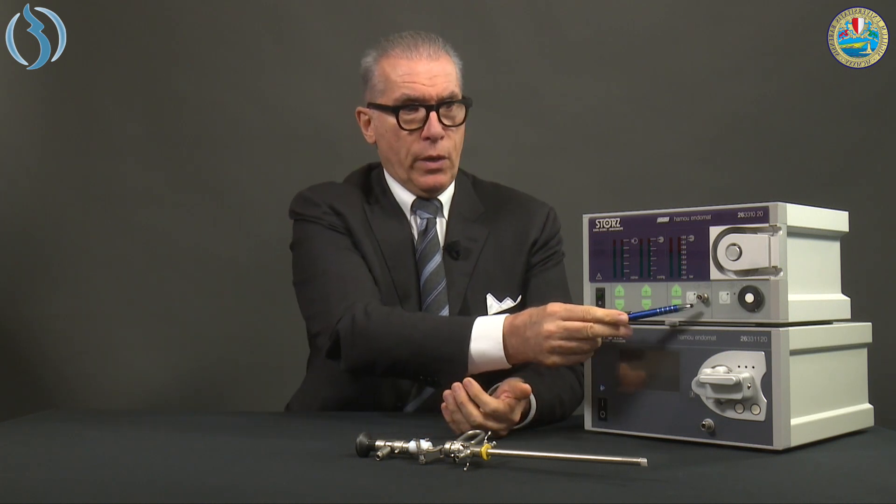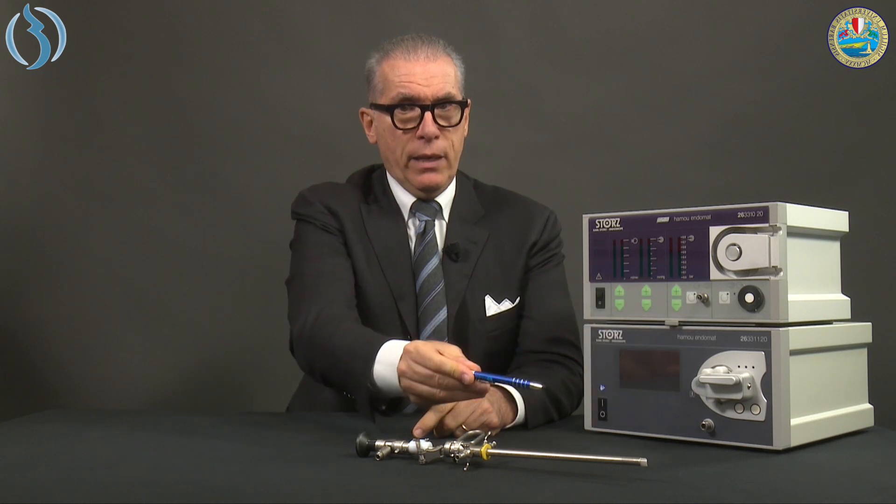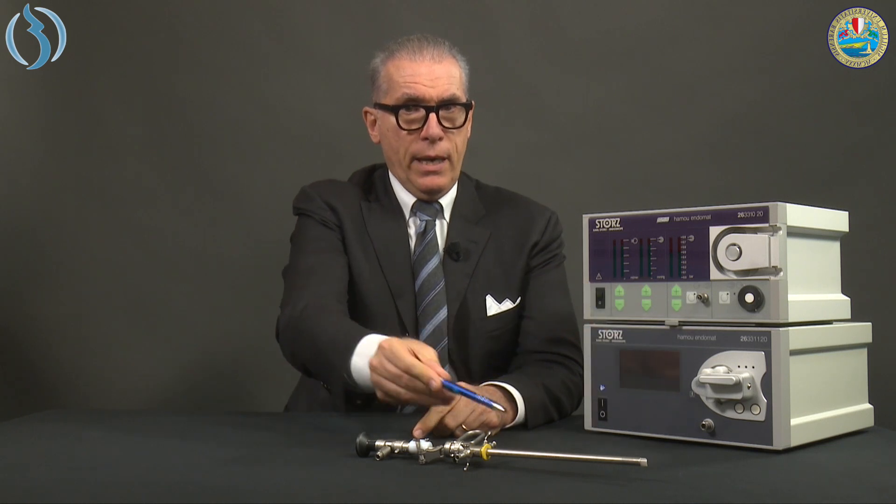There is a pump inside that aspirates air through this connector and creates a vacuum inside a tank. Originally there was a glass tank, sealed, and later it was substituted by the normal receptor tanks we have in the operating theater. This motor aspirates air from the receptor, creating a vacuum into the receptor, and the vacuum creates aspiration from the resectoscope.